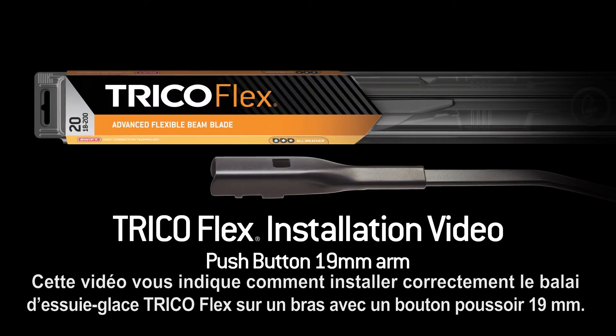This video will show you how to properly install the Trico Flex wiper blade onto a 19 mm push-button arm.